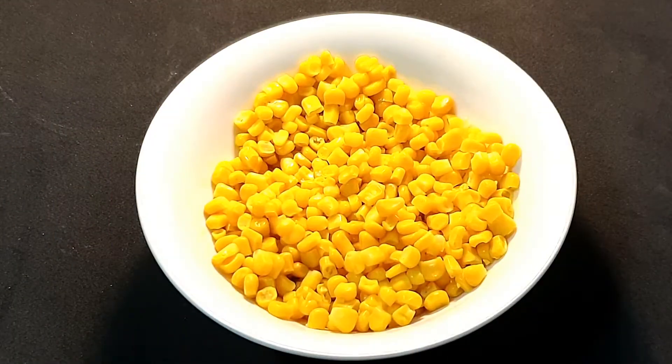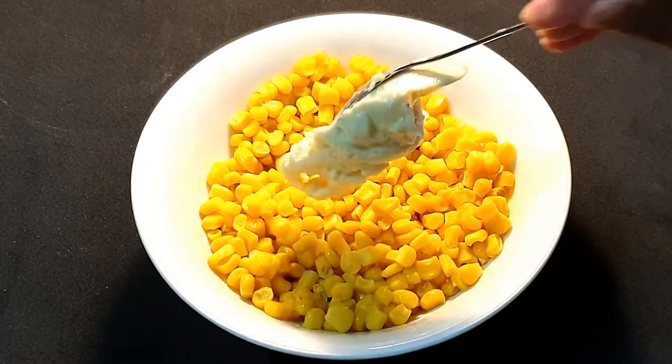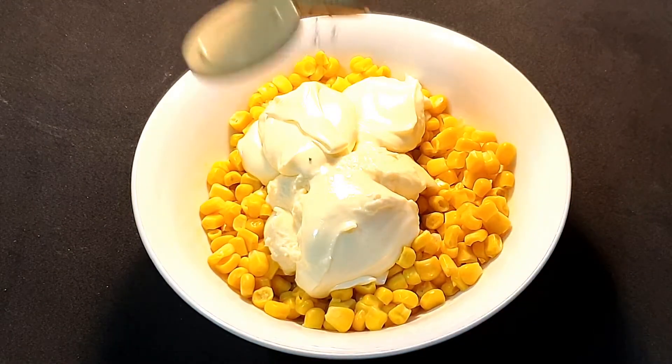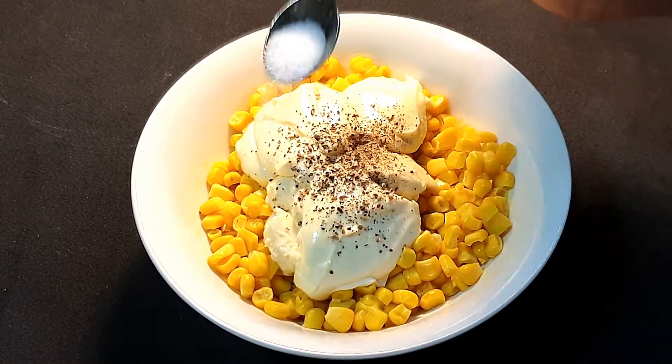We will start by preparing the stuffing. I have taken one and a half cup of boiled sweet corn. To the sweet corn I'm going to add some cream cheese spread, around two tablespoons of it. Then I will sprinkle some crushed black pepper and a little salt to taste.